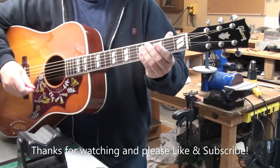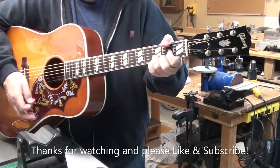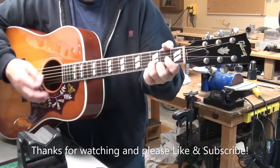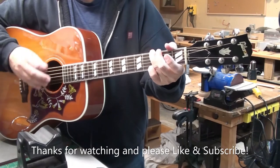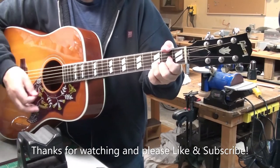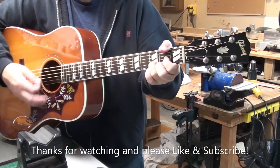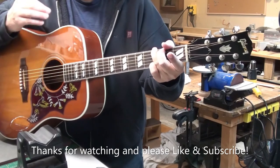Here we are at the end — really pretty guitar, nice playing guitar. Thanks for watching. Please remember to like and subscribe and I'll keep making these videos. I enjoy making them, and your comments are very appreciative of the videos. I'm always learning something — thanks again, bye for now, take care.